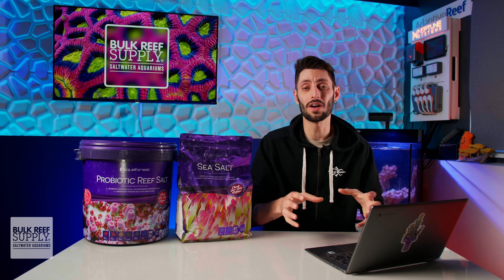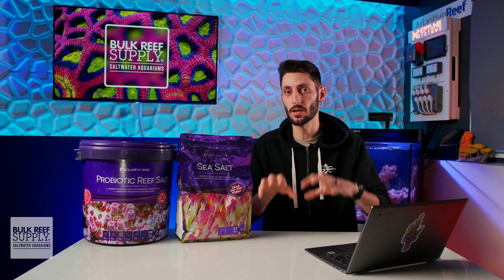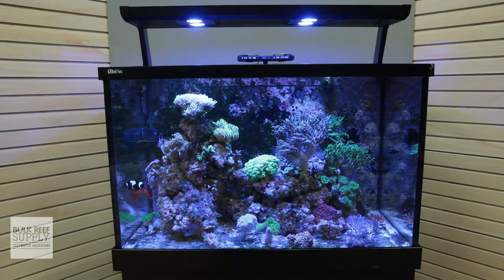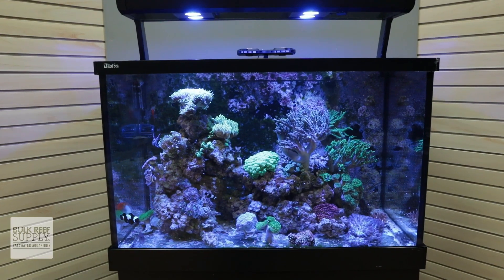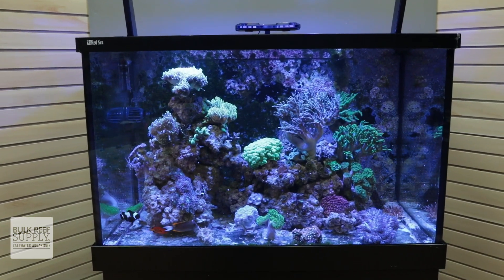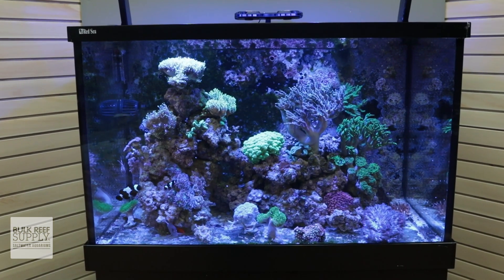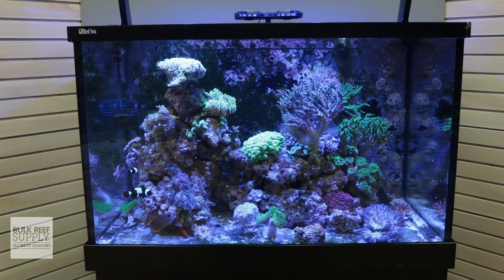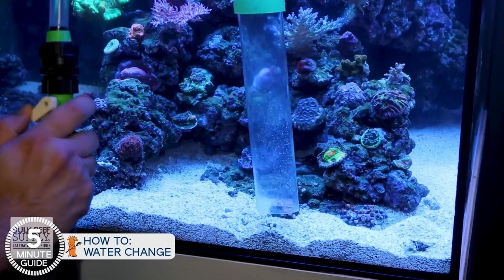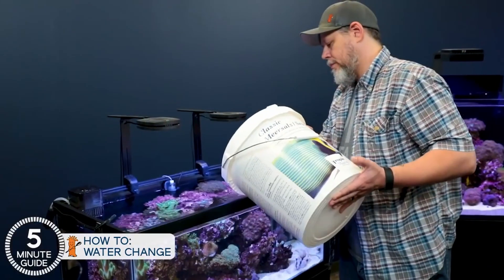Now, the reason you don't wanna add salt directly to the aquarium, especially if you've already got fish and corals, is because the undissolved salt can burn and damage those inhabitants if it lands on them, making it a really unsafe practice. So just avoid it, and if you need to make changes or adjustments to the salinity in your reef tank, you can do it through water changes over time by gradually increasing the salinity of your fresh saltwater mix.